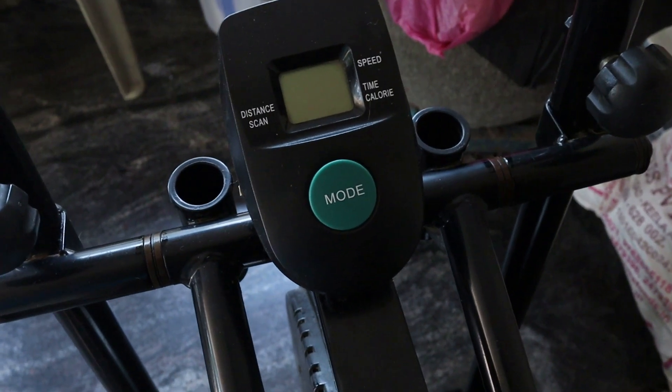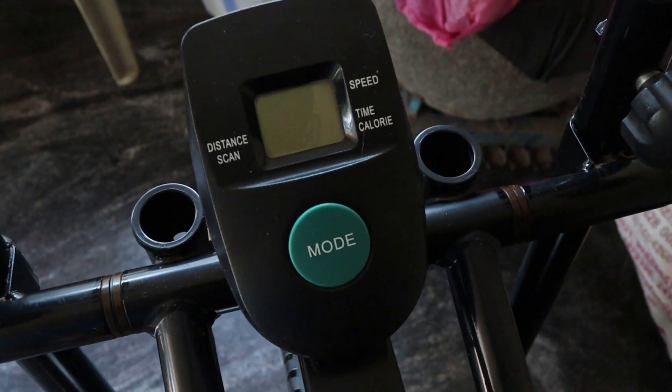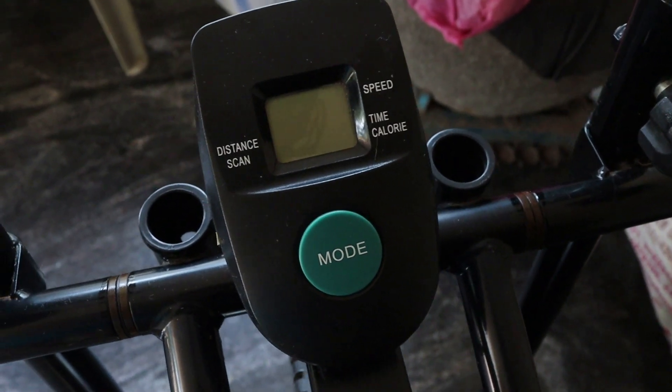In this display, we will show everything. We are running time, speed, time, calories and distance.